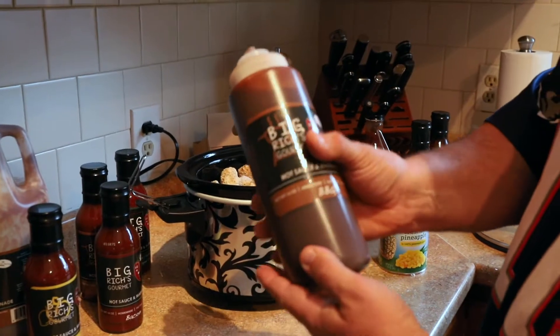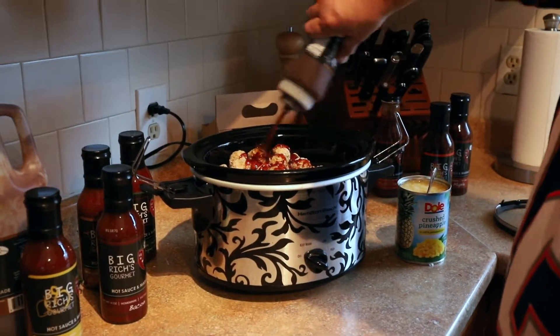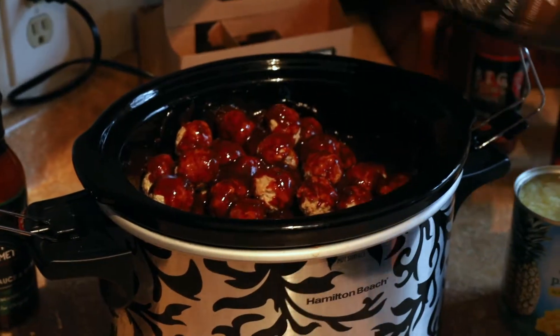Big Rich's barbecue sauce — I have my own special container here. Nice and generous with it, pour it right in there, right on top of the meatballs so it's nice and soaked in there.